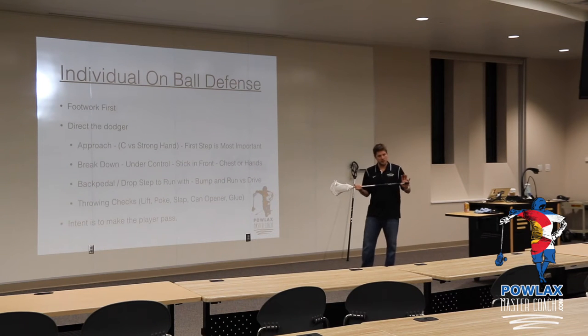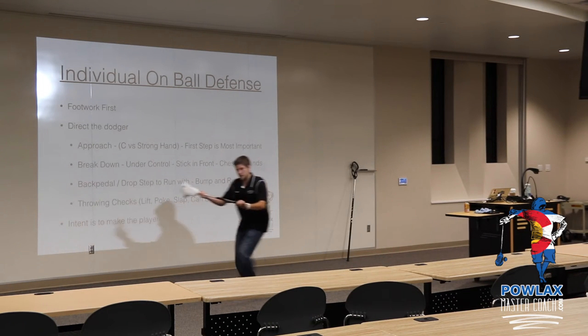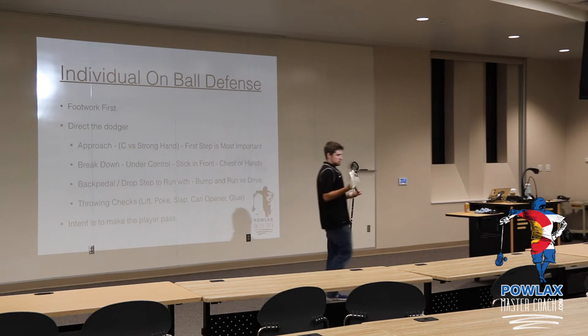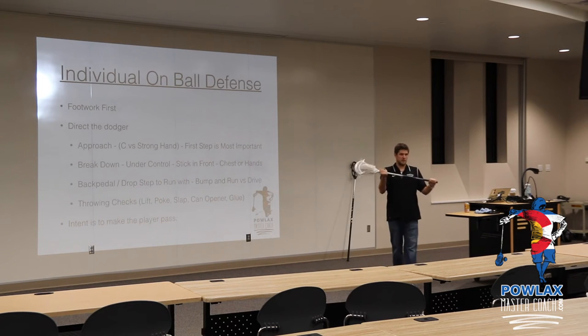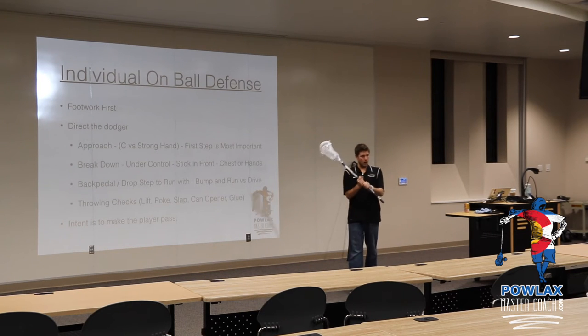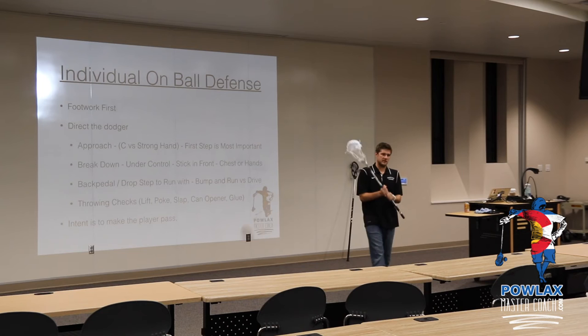If I'm a shorter player and I'm approaching, I approach with my stick in front here and these are where my hands are. It's essential that we start teaching hands apart. Kids who come up like this are wrong — they're going to miss, they're not going to be successful.